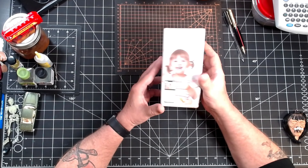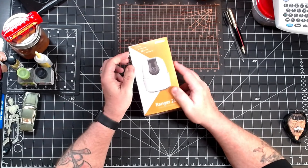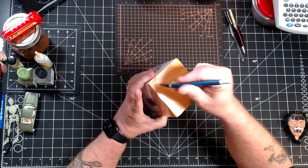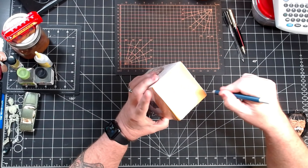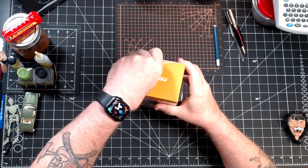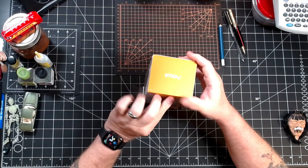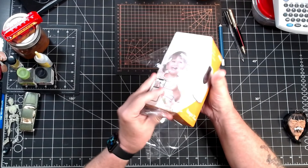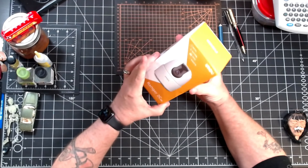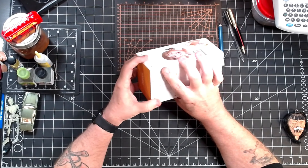So today we're going to be looking at an indoor security camera from a company called IMOU. I'm not really positive how you would say that — I-M-O-U, IMOU, IMU. So if you know, put it in the comments below. Spell it phonetically because I'm kind of stupid sometimes. But hopefully no offense taken by my inability to pronounce their name — they sent me this Ranger 2C.